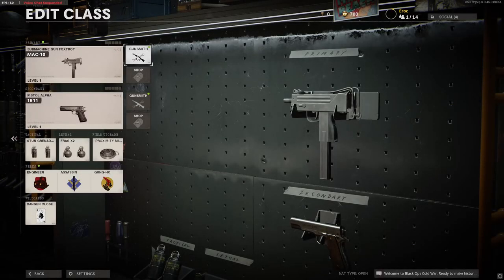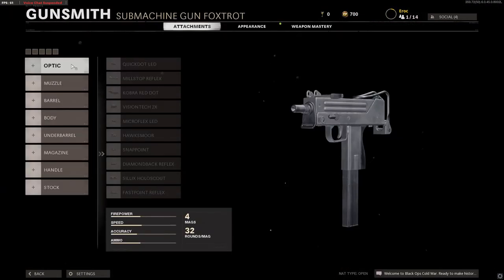Yo guys, welcome back, E-Rock here. We're going to be looking at the attachments for the Mach 10 that was just added in Season 1 — feels weird to say that — Season 1 of Black Ops Cold War, and kind of weirdly also relevant to Warzone. I have something to tell you at the end, so if you want to hear that, do stick around. But let's get in it.